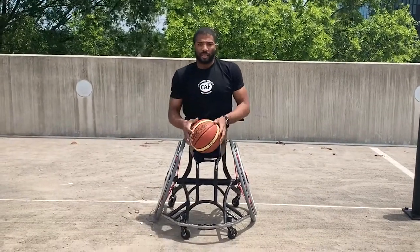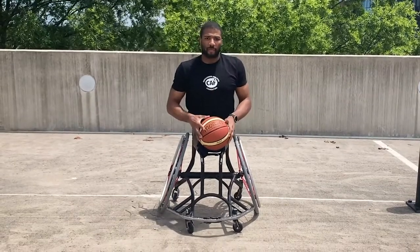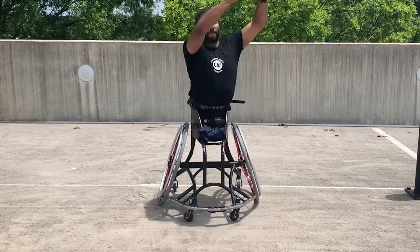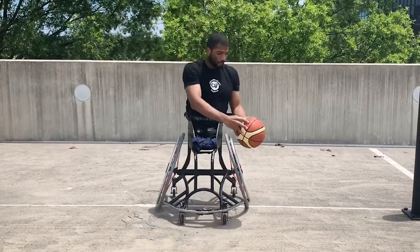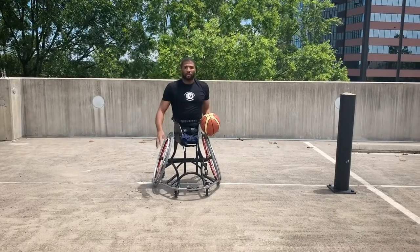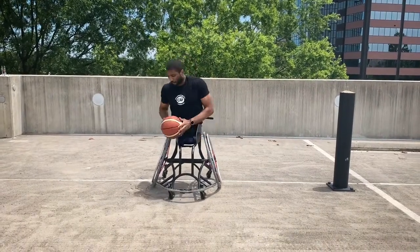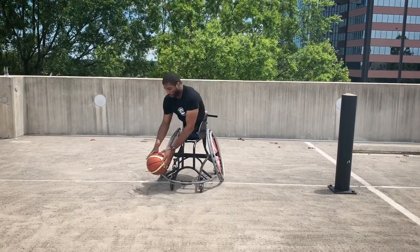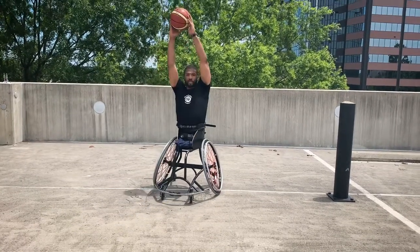It doesn't necessarily always have to be in front of you. Say for instance I want to tag to the left of me — I'll go down, tag to the left, go straight up, then tag down and go straight up again. Demonstrating the same thing on the right side: go down, straight up, down, straight up.